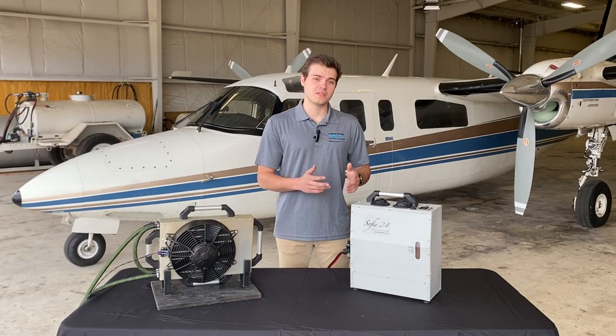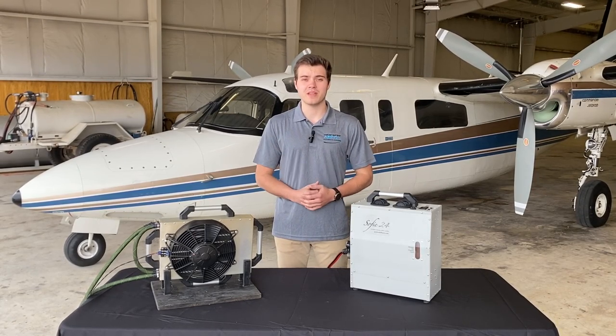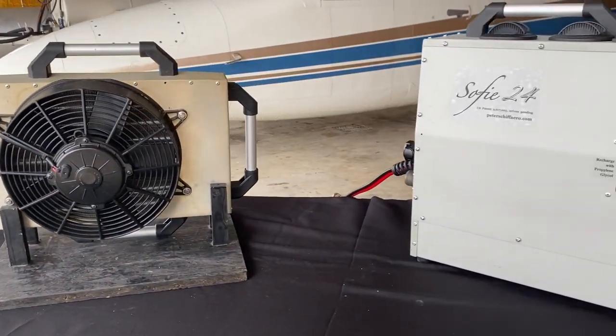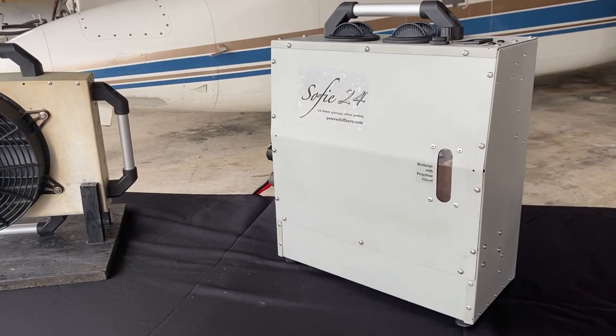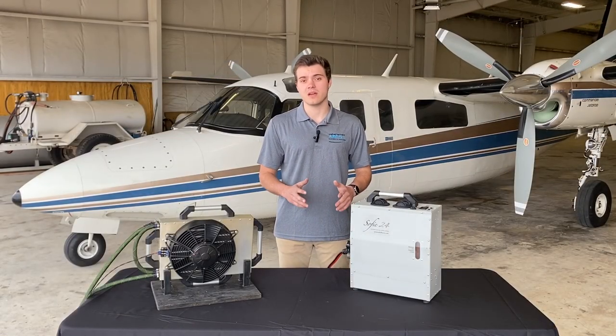This is an in-depth video on the SOFI. The SOFI is a compact air conditioning system that is a great option for many aircraft. The SOFI is intended to be removable so it can be pulled out of the plane when it is not needed. Because of that removability, it does not require certification to be used in the aircraft.